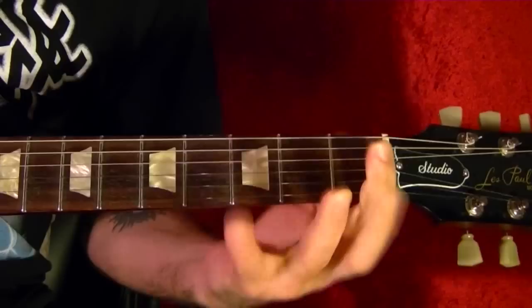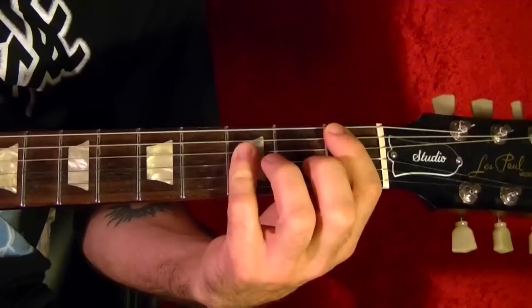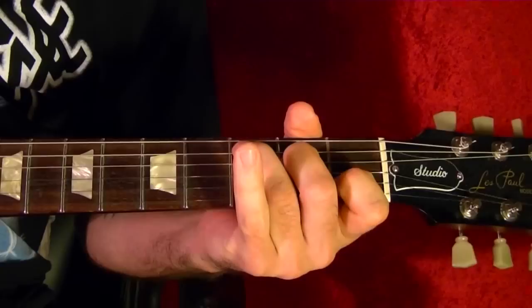Next chord is B flat for two measures, then back to C.